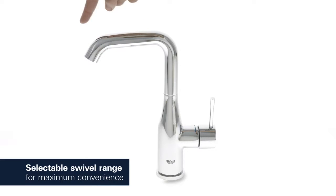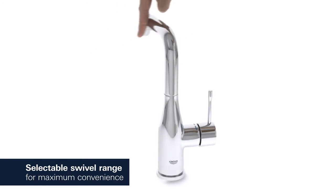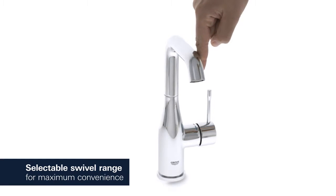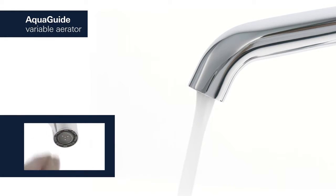Adjust the swivel range of your tap to 0, 150, or 360 degrees for full operating control. For a water flow that perfectly suits your basin, simply adjust the AquaGuide to an appropriate angle.